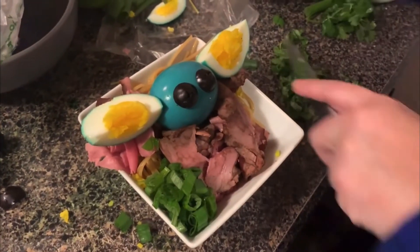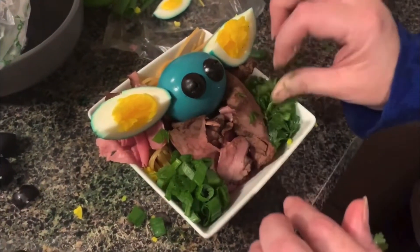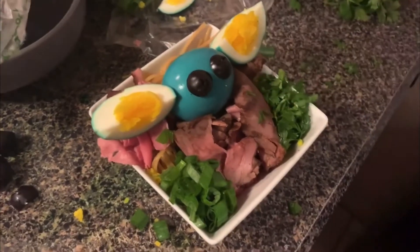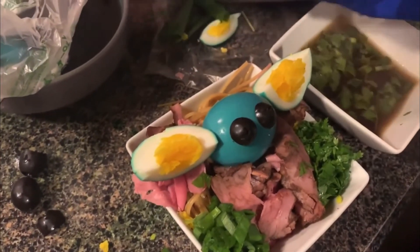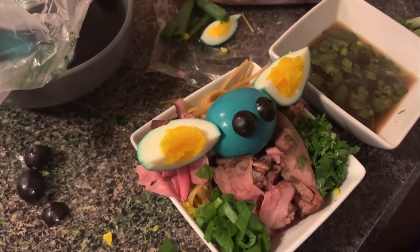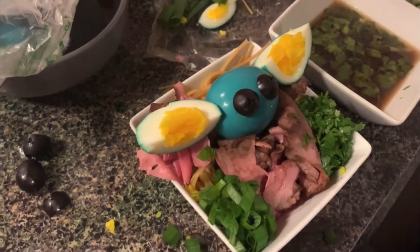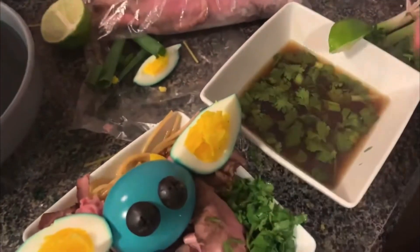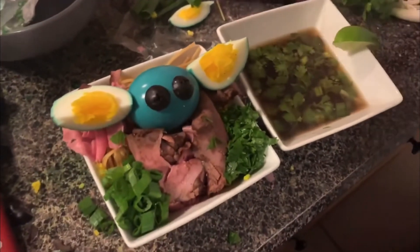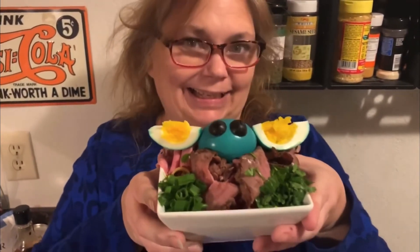Some delicious cilantro and a wedge of lime — there he is! What do you think? Did I do it? Is it good? Yes! Look at it — good job!